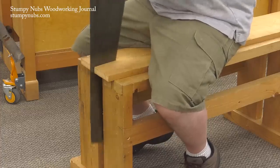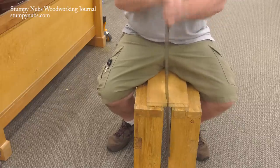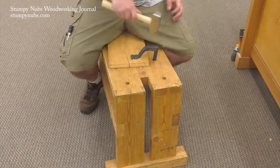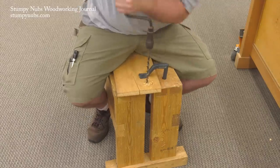Don't worry about cutting too far. Like my fancy electronic table saw, this old-timey saw will stop cutting when it hits flesh. Speaking of working sitting down, the other end of my sawbench is a sit-down work surface, complete with dog holes to secure your workpiece for mortising and other boring tasks.